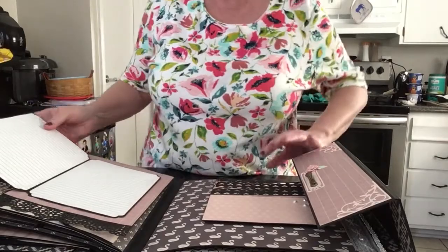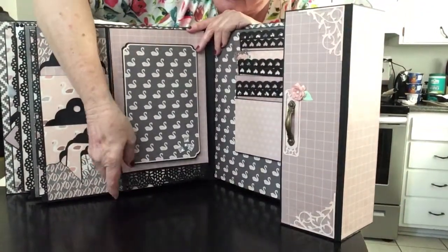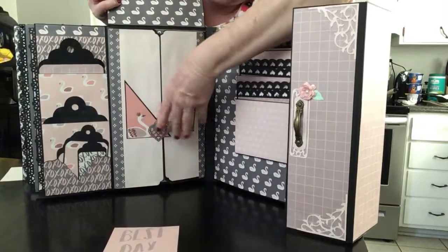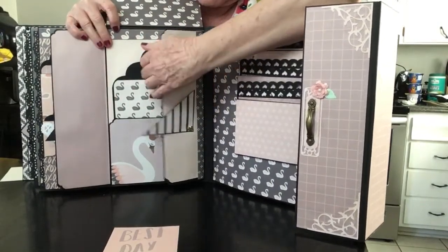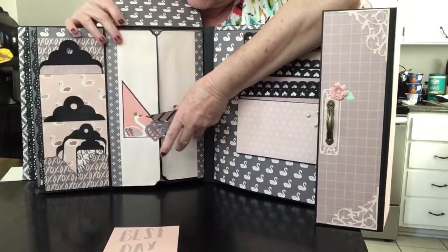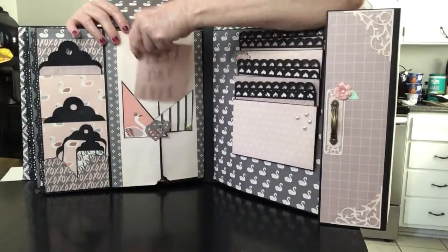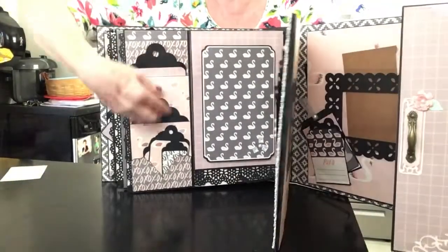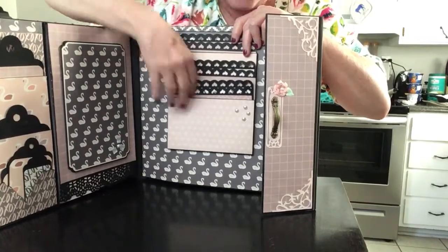This flips open like that. Then this flips up and you have a pocket up here with tags. This opens like this and comes over like so. That opens like that. There's another tag in here. Then that slides down in there, and this cut-apart here holds it closed, and that flips back down. Then you have some more side pockets over here with tags, and over here you have some more pockets as well.